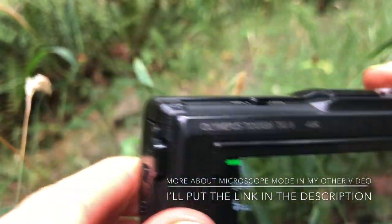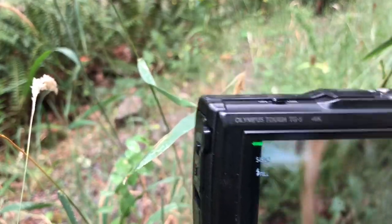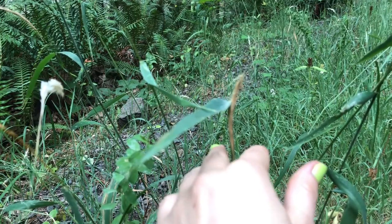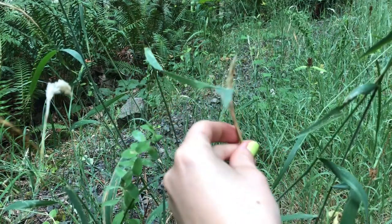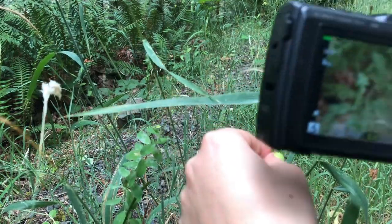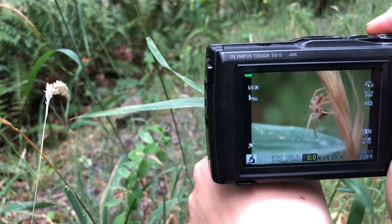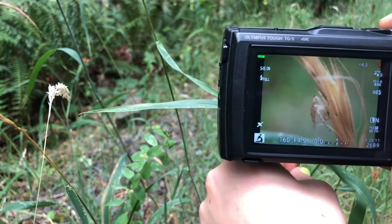So once you're zoomed all the way in, you put your hand out and grab the plant with the subject on it. You can spin the plant as you please for the best angle. You put your camera on your hand so your hand acts as a tripod.